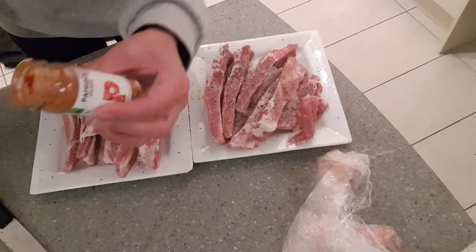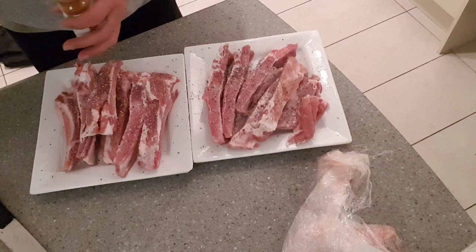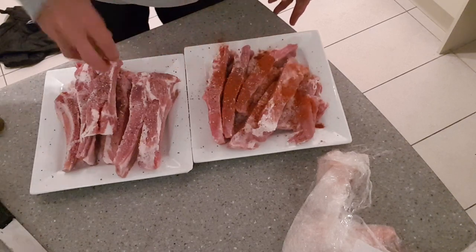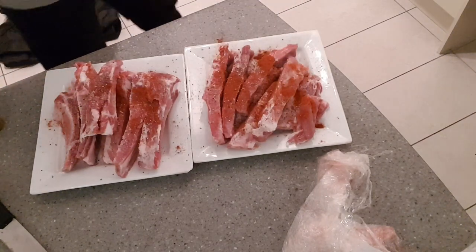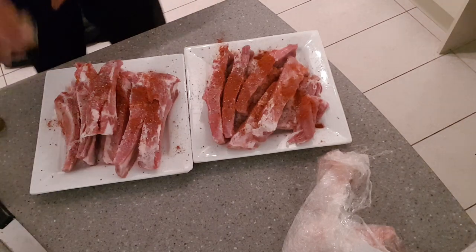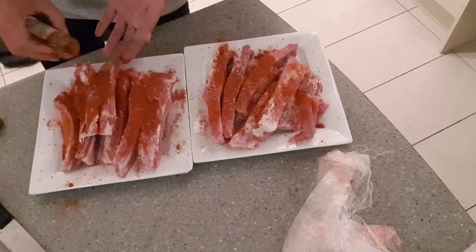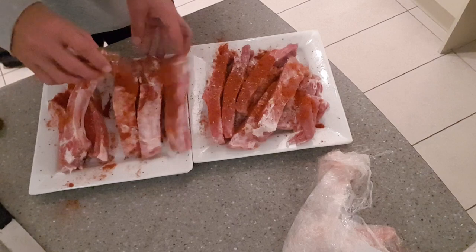Smoked paprika, whanau — this is a key one. It gives it the smoky flavour, the barbecue flavour, so you've got to have smoked paprika. That's what makes it taste like a barbecue. Be generous with it. So salt, pepper, and paprika — that's what I've got on there thus far.